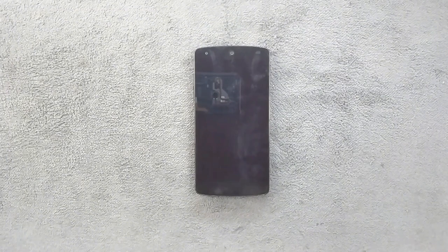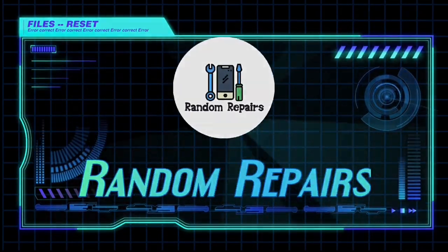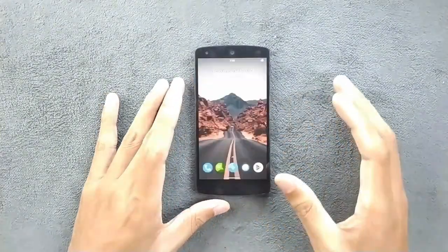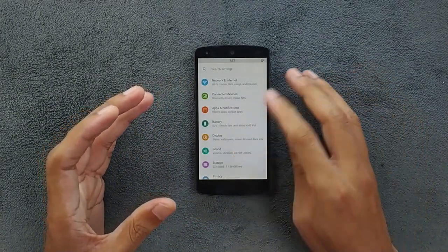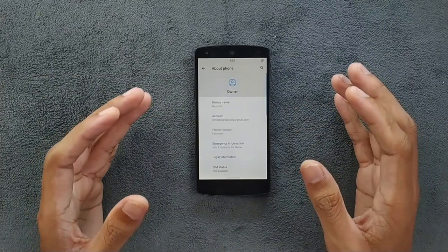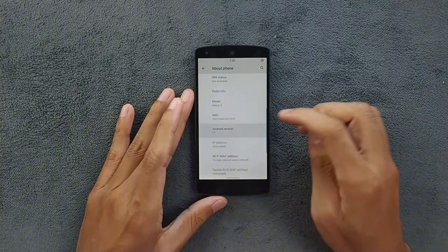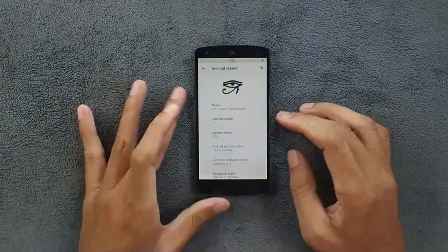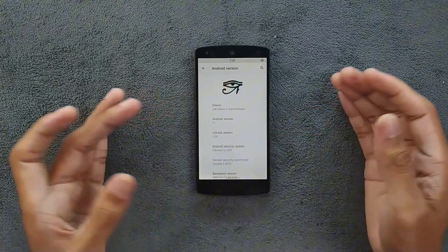The ROM booted up today is crDroid ROM based on Android 11. I'm going to review a few more ROMs on Android 12 and 13, but I don't think I will find one as good as this one. As you can see, it's running on Android 11, the crDroid version is 7.3.9, and the security patch level is 5th of February 2024, so this is a pretty recent build for Nexus 5.